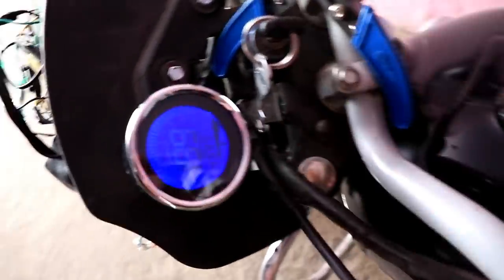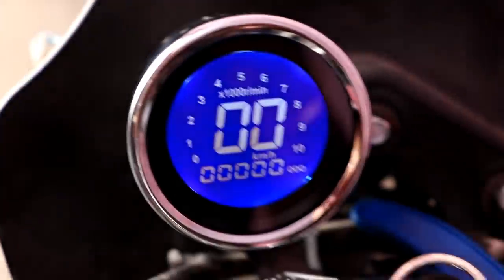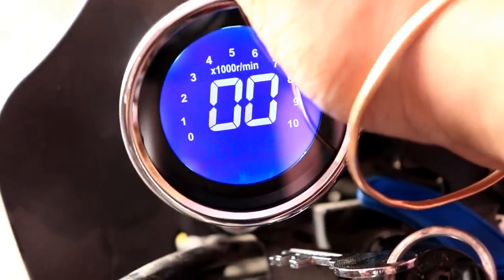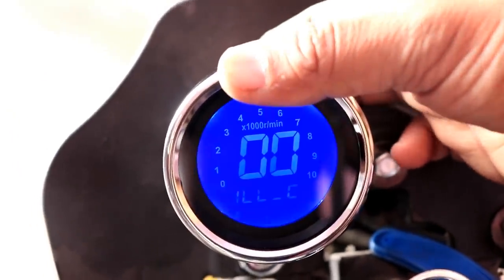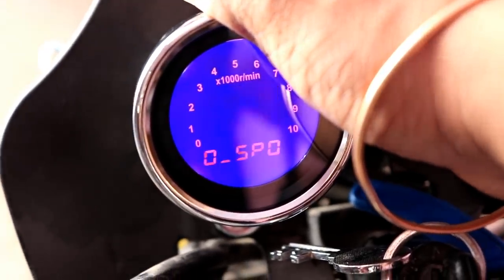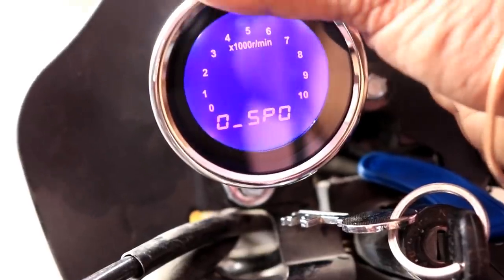This is a good look at the meter. You can change the color in the middle. As I told you, the small button is behind it — you can change the color and change the odometer. Now the color of the meter is changing. The brightness of the meter can also be adjusted. If you press the button for a long time, more functions will come, like the speed of the odometer.